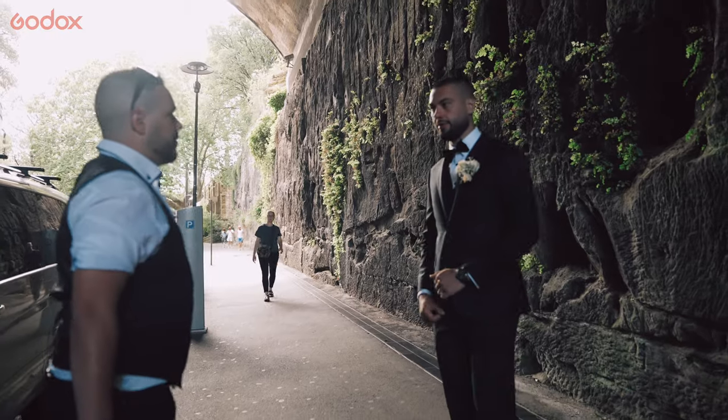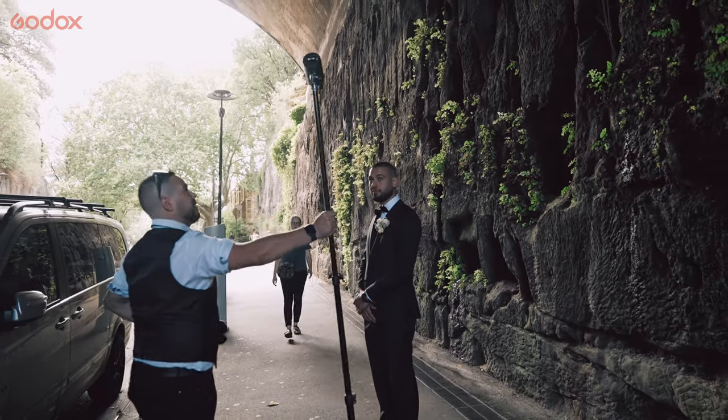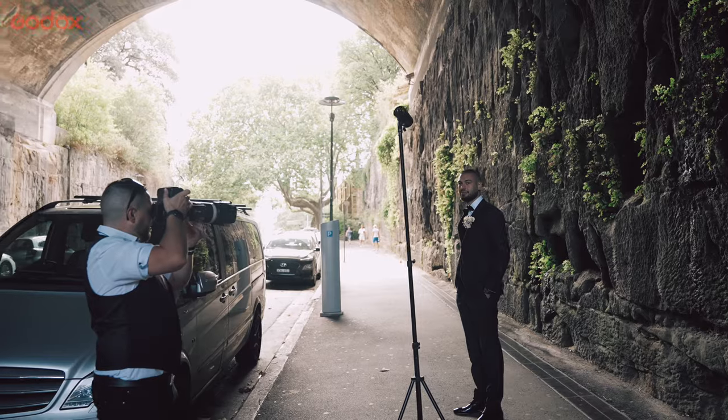Now I'm doing a headshot with the groom just on his own. Again wanting to pop him away from the background, so just using one light.